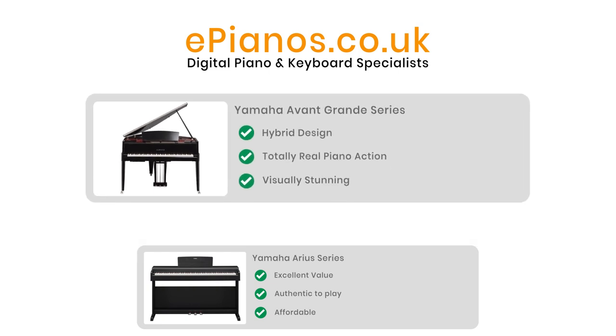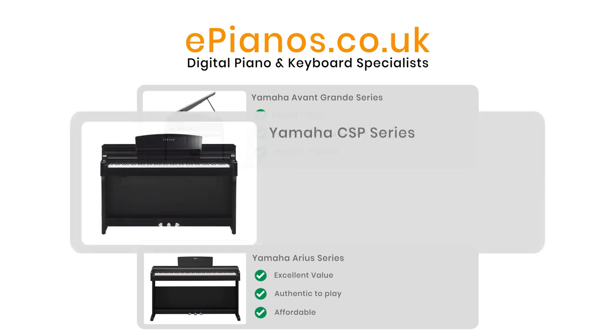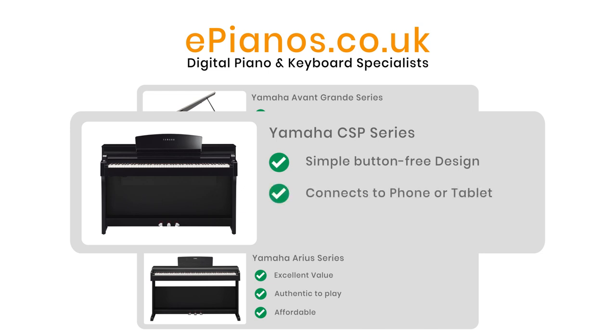Sitting in the middle you have the three Clavinova model ranges. The CSP are the newest concept — they have no buttons for features. They rely on connecting up to an Android or iOS device to control all their features, but you get far more voices and more backing styles and microphone settings.